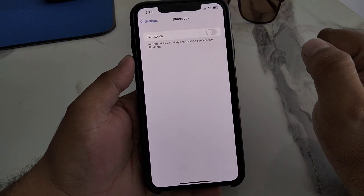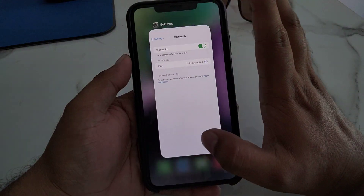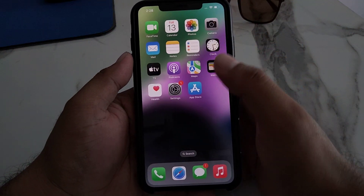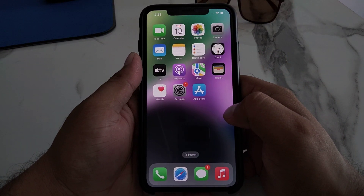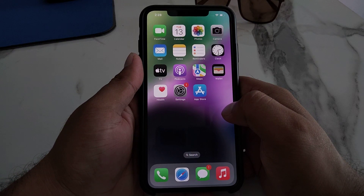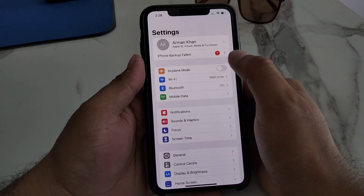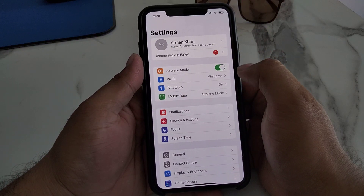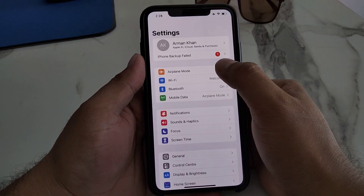After 10 to 20 seconds, turn Bluetooth back on and fix your problem. If solution number one is not working, apply solution number two. Solution number two is turn on Airplane Mode, and after 10 seconds turn it off. Simply tap on Settings and toggle Airplane Mode on.